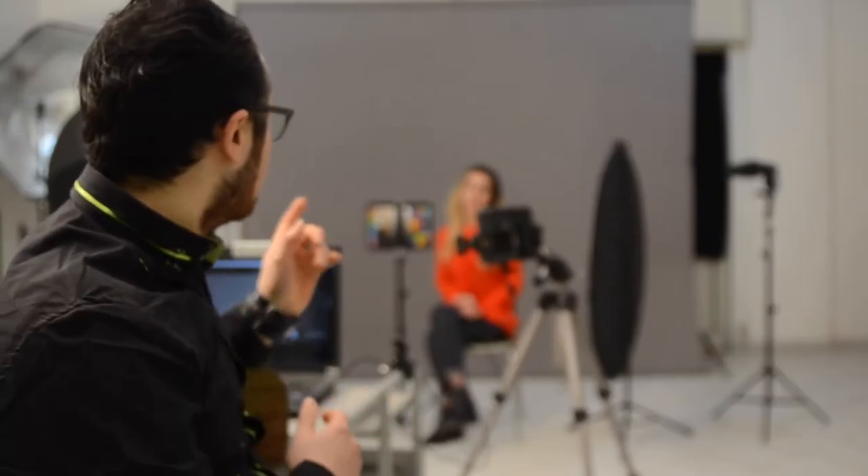See you tomorrow. We are now ready for the shoot. My model is just in place.